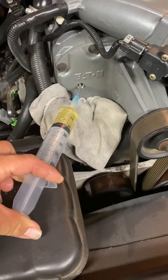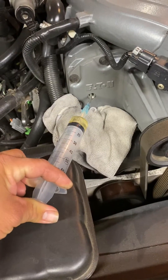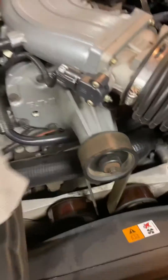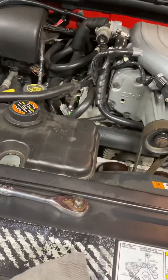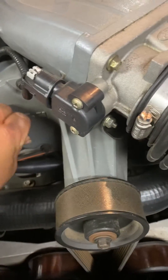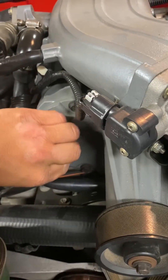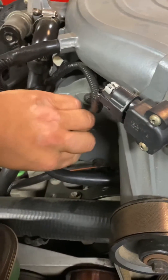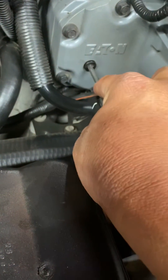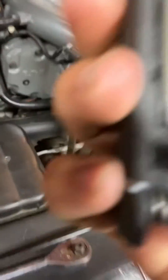This is my third two-ounce fill, so that means I'm done. Just basically put your drain plug back on — it uses a T30.